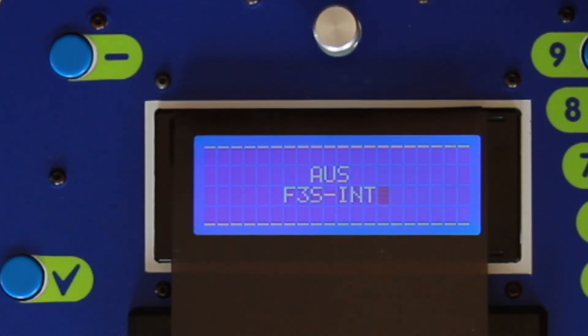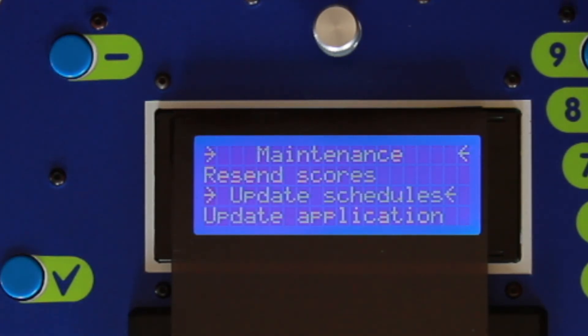Okay, I think we're almost done now. You would have just seen on the screen the changing schedules — for me, I'm pulling in the F&P 23 schedules into the units. Once it's finished, you see it comes back to the maintenance screen.